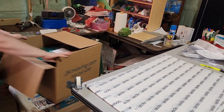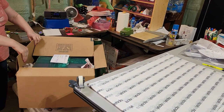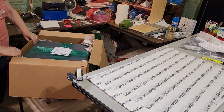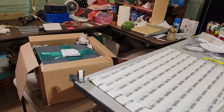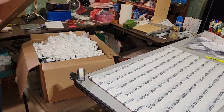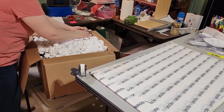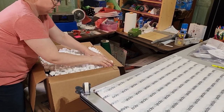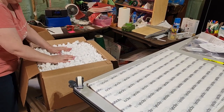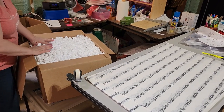Gently fold it backwards. Next, put the packing peanuts in to finish this box. I want to get them down and along the sides — make sure it's very secure. We don't want this item to break. It's much better to do it right the first time as opposed to having a return for a broken item, because claims, even though you can get paid on them, they're a waste of time.